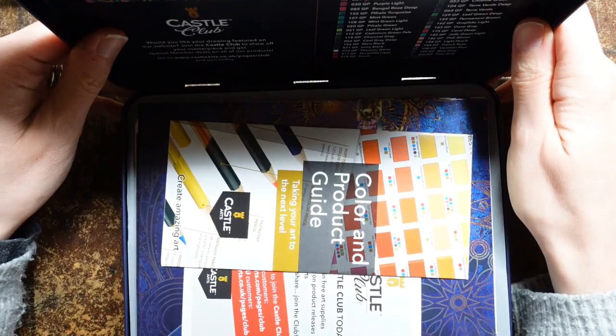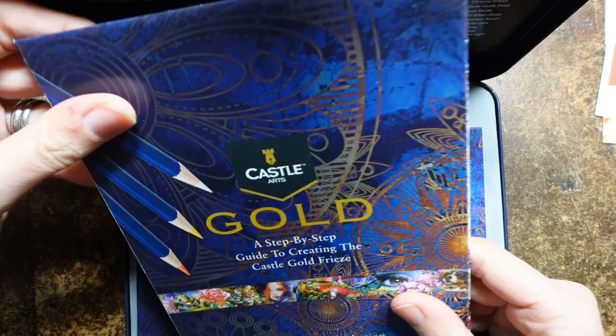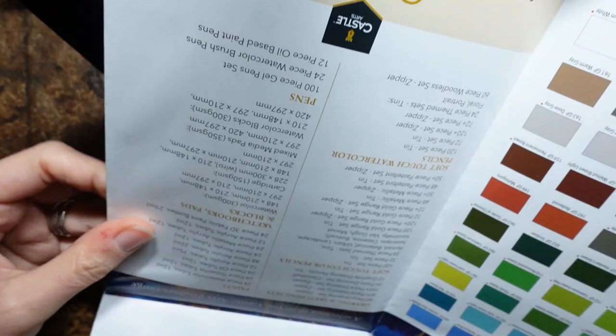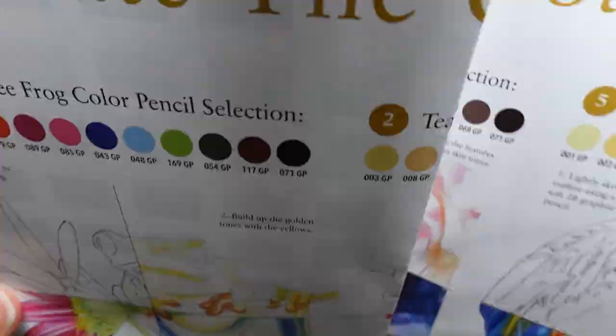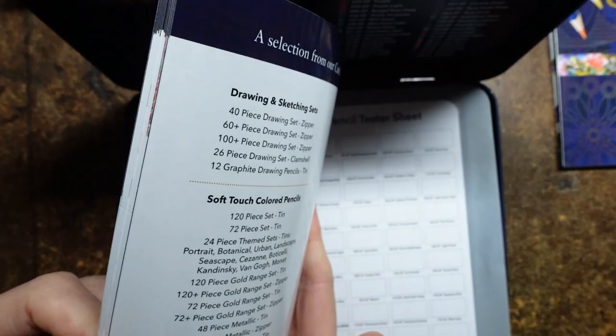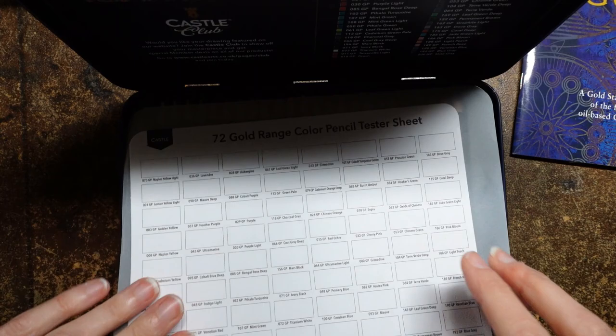So we have a product guide - you get those anyway - and an advert for the castle club. They come in all the sets. Now this one is specific to gold: a step-by-step guide to creating the castle gold. We've got a colour sort of chart - well, it's just a list of colours. And inside it tells you how to make some of these pictures. Here is a whole booklet, quite a thick booklet with different information - colour wheels and pictures and things. And we have a swatch chart. I got one of these with my metallic set as well.